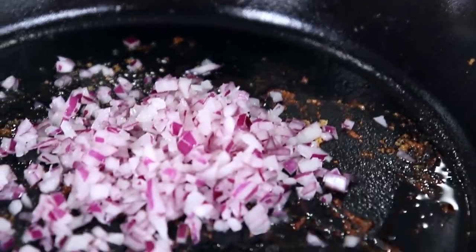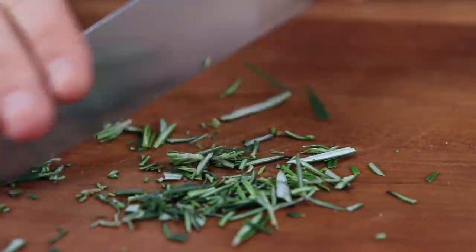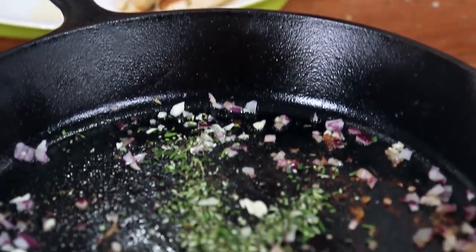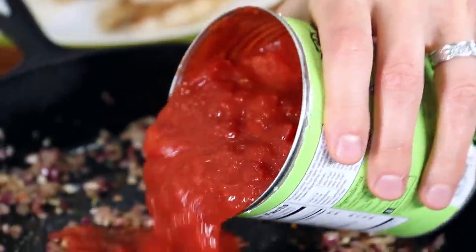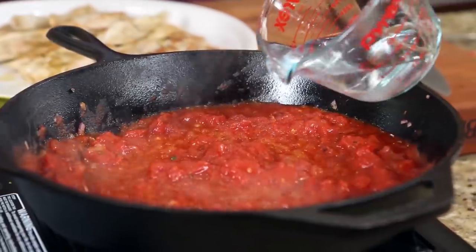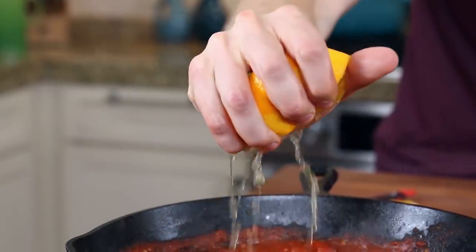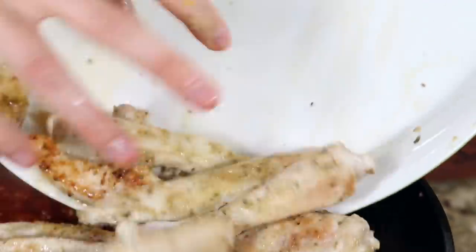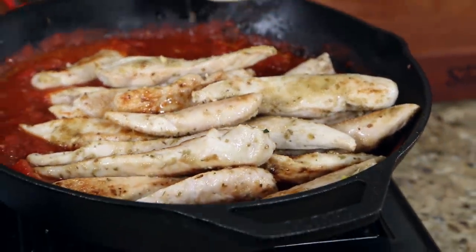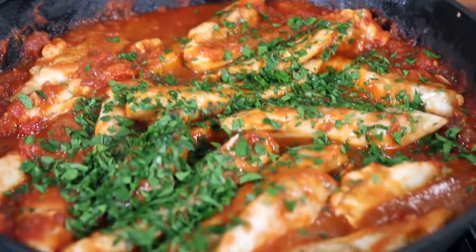Add half a small red onion that's been chopped to the pan along with three cloves of minced garlic. Then finely chop some fresh rosemary. Season with a little salt and a few cracks of black pepper, add red pepper flakes for heat, then add about 14 ounces of canned chopped tomatoes and a half cup of water. To balance out the acid in the tomato sauce, add the zest and juice of half an orange. Give that a mix, get the chicken back in the pan in one single layer, and cook it another five to seven minutes. Finish with freshly chopped parsley.